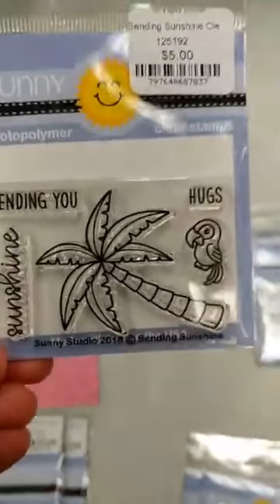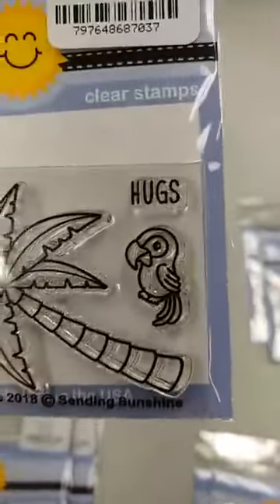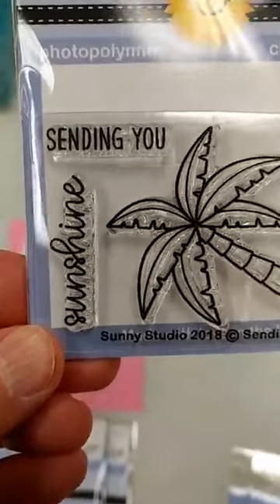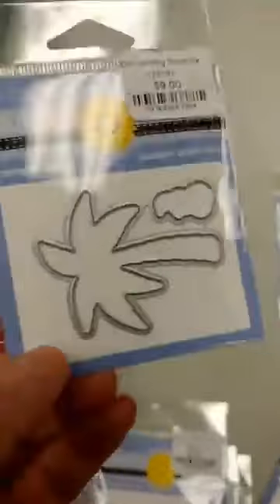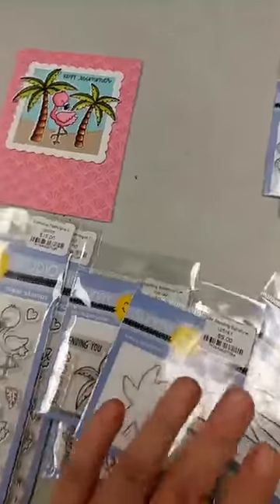Here is another one — it's actually used on that card here. It's a little mini set. I love this one. It's called Sending Sunshine, and you have the palm tree. I love this little parrot that they have with it, and then the sentiments — you can either have it say Sending You Sunshine or Sending You Hugs. You could also just use the hugs and the sunshine on their own, and there is a die set that cuts out the palm tree and the parrot. I love, love, love this one.